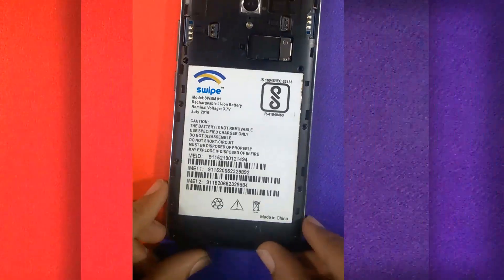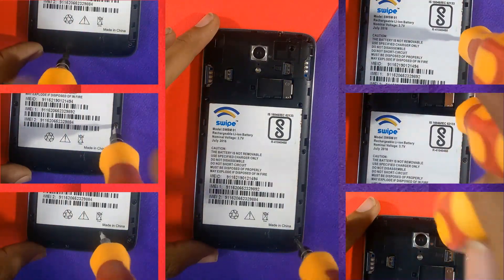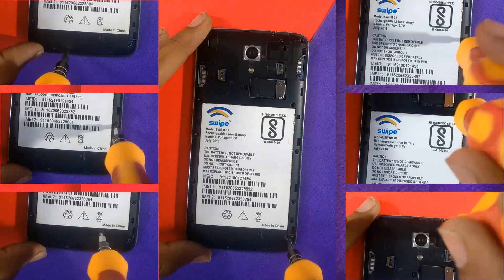Non-removable batteries don't allow the use of non-compatible batteries, which can affect device performance. This design also avoids the chances of battery explosion.